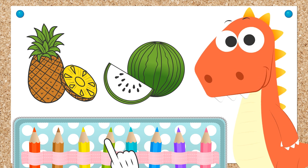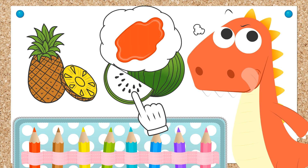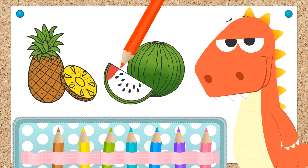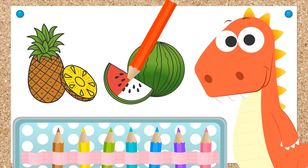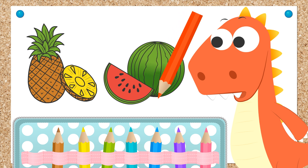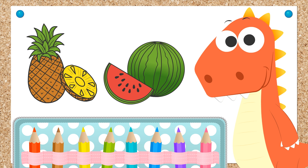Now we just have to pick out a color for the inside of the watermelon, Eddie. That's it Eddie! You've chosen the right color! Red! I'm starting to feel hungry myself, if I'm being honest. But first, let's make sure we color in all the inside of the watermelon without coloring outside the lines, of course! Go on Eddie! We colored in the pineapple and the watermelon — our favorite fruit!